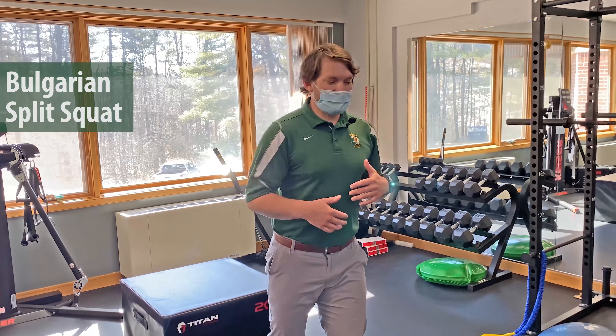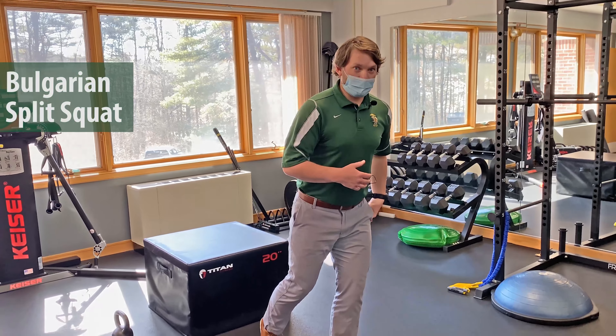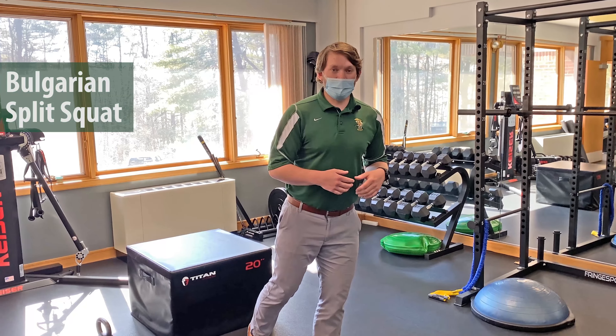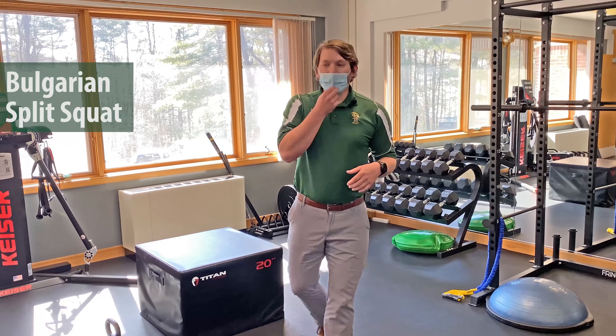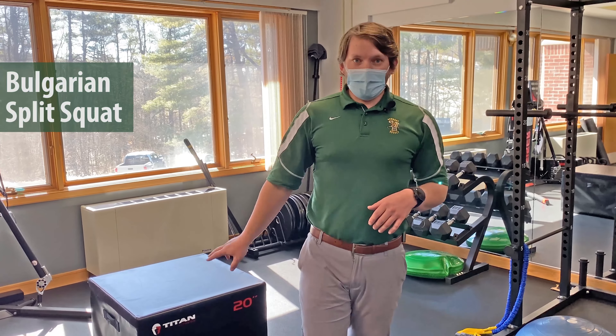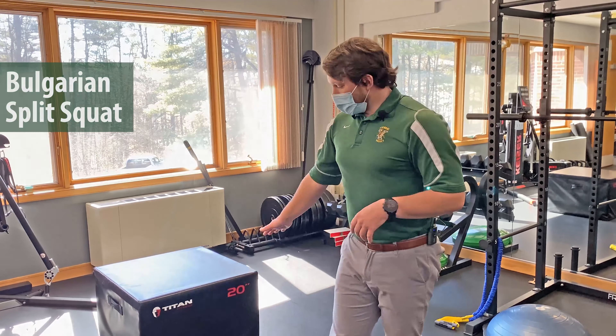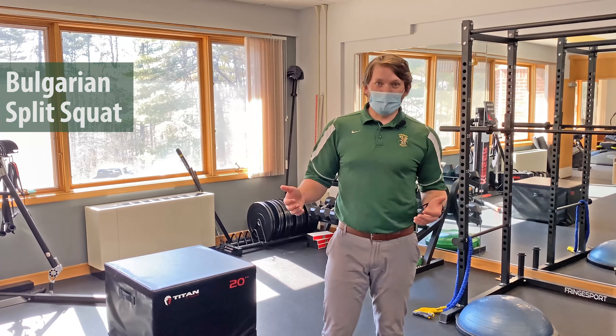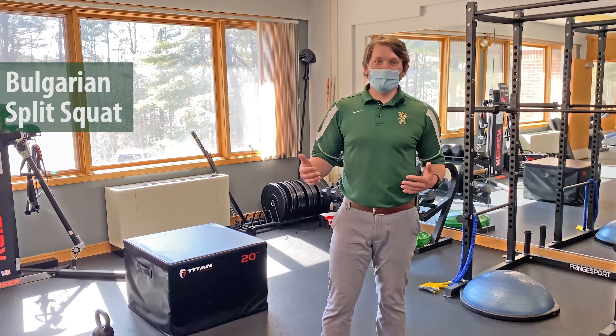The first exercise we're going to do today is a Bulgarian split squat. This is a great exercise because it focuses on building leg and core strength, but also has a semblance of balance and control that's necessary to complete it. We're going to utilize a step — anything from eight to about 20 inches off the ground. You could use an ottoman, a couch, or a chair.